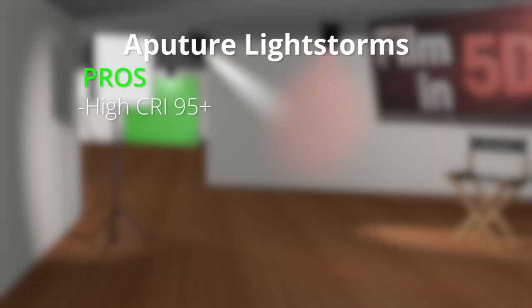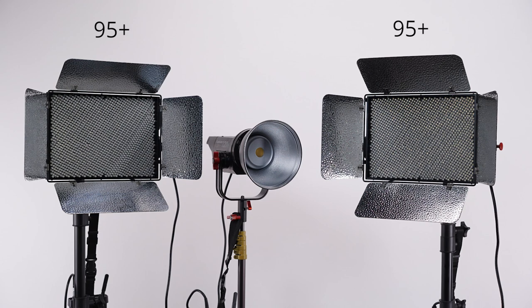All of this is important because if you can place your key light further away from your subject, it allows you to shoot in more ways, especially outside when you're constantly fighting against the power and quality of the sun. With that being said, let's take a look at my pros and cons of the Aputure Lightstorms. Number one, these have a very high CRI. The two LS1S lights are rated at about 95+, and the C120D is rated even higher at 97, which is just crazy for LEDs when you think about it.